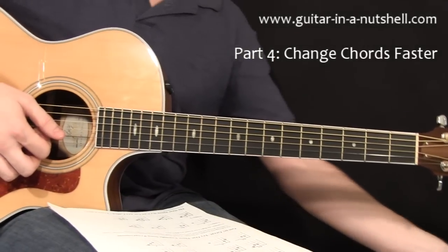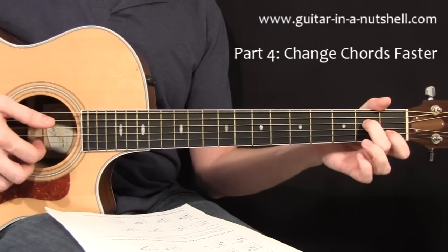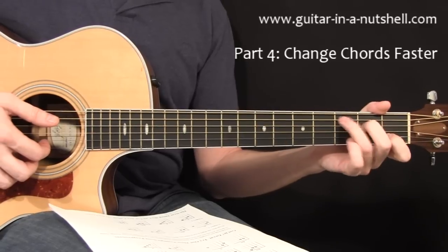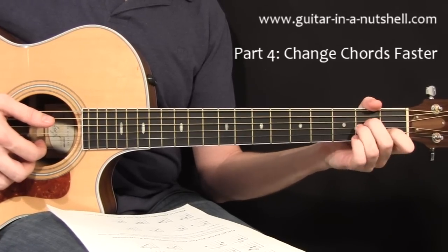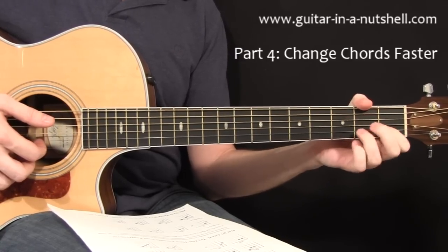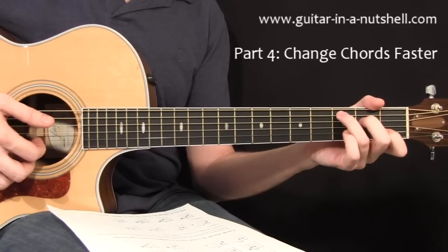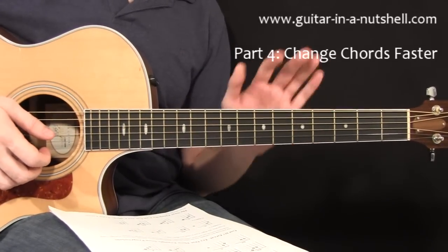Then we have A minor to C — you just need to move the third finger out to get between an A minor and a C chord, which makes it really fast. We also have A minor to F where you can keep your first finger stationary between the two chord shapes. And then we also have C to F where you can keep your first finger stationary and just flick up and down between C and F.